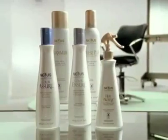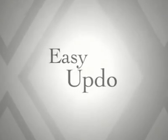Up-dos don't have to mean spending hours in front of the mirror. For an oh-so-complicated style that's easy to create, just add curls and Nexxus Salon Hair Care products. Follow these steps for an easy up-do.